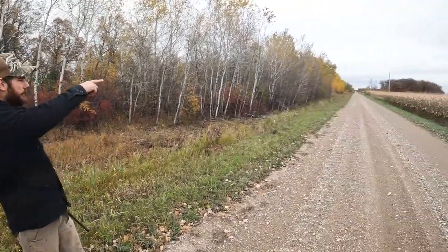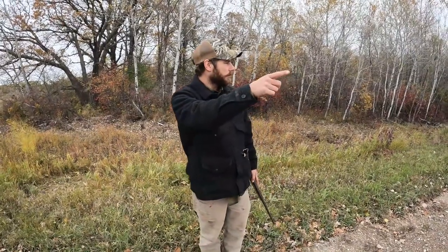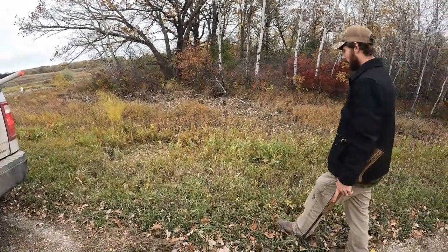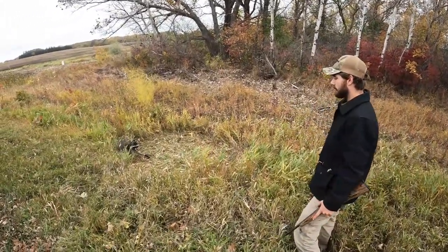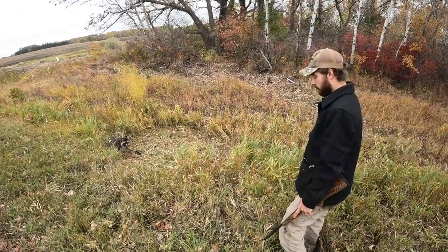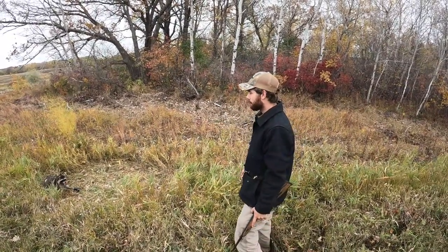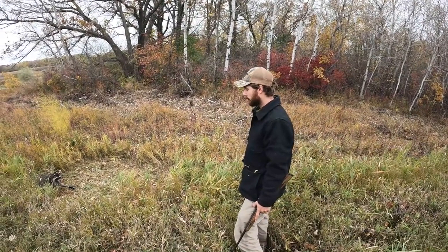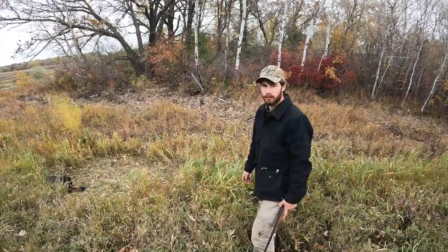We're at the same road — the last coon we got was just down the road here. Once again we have corn on one side and timber on the other side. Not a huge coon but it's decent. Pretty much we're just setting trails going from timber to corn right now. I think we have four trails set and we got two coons, so 50 percent — can't argue with that. We're going to continue down the road and see what else we have.